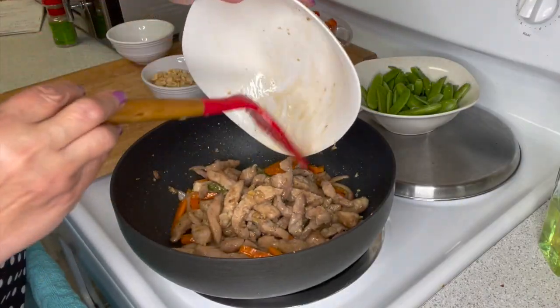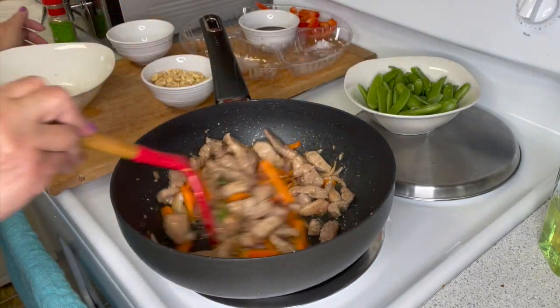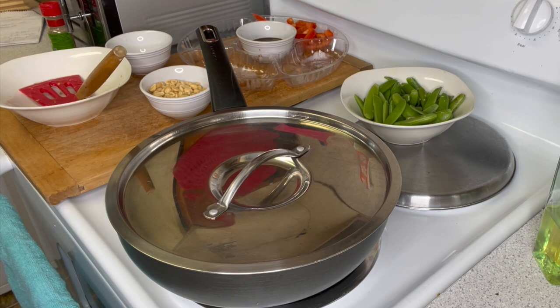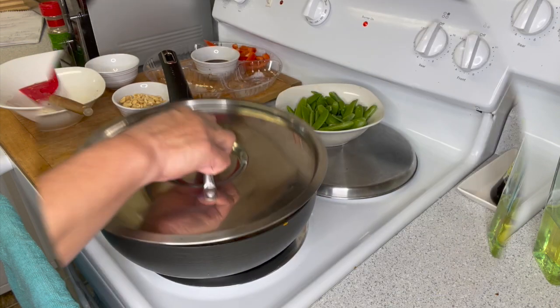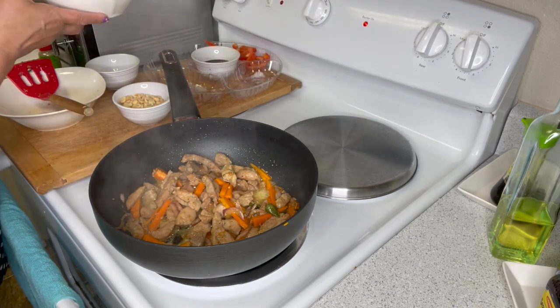Then add your pork. Cover the pan and simmer for three minutes. After three minutes, we continue with the next steps.